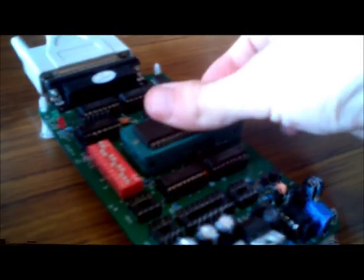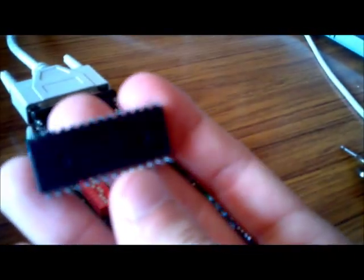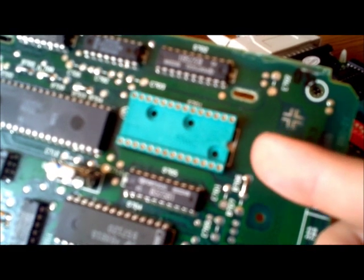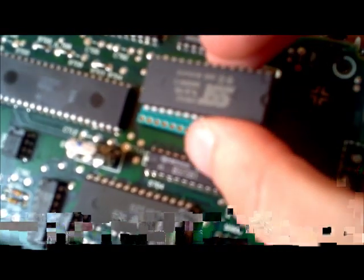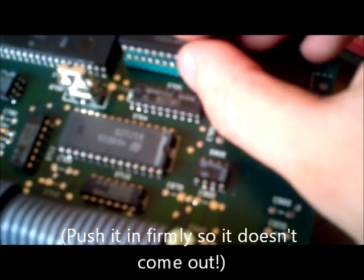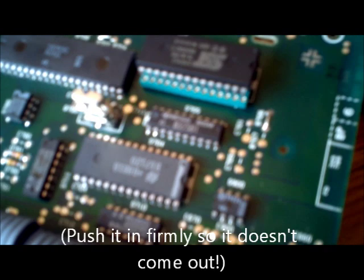Now that our chip has verified and read OK it's time to remove it and put it into the ECU. Just remember the dipped end needs to match up with the dipped end on the EEPROM socket. Then just line it up, make sure all the pins line up, and slide it in.